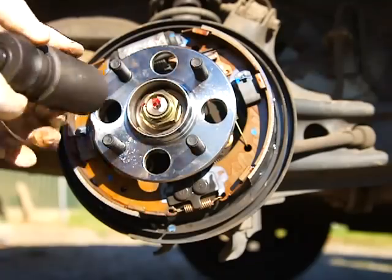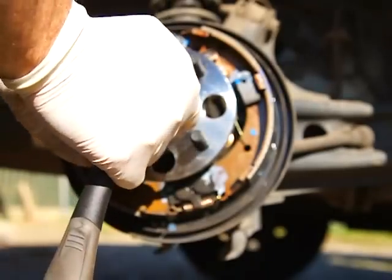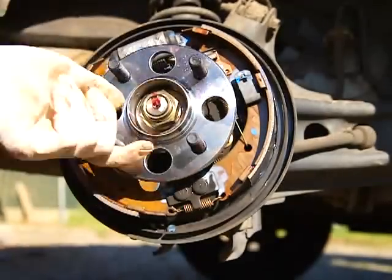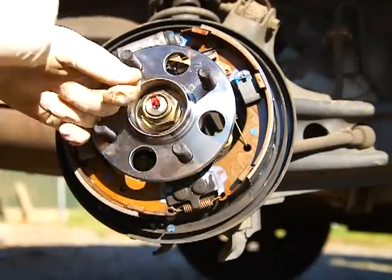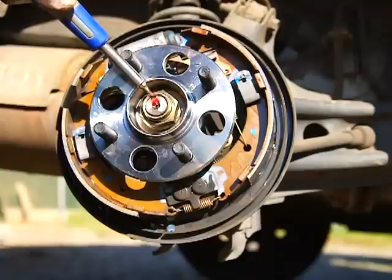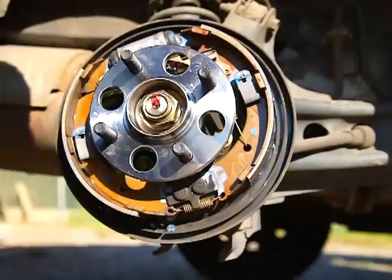Once again, that's 136 foot-pounds. I'm going to go ahead and do the other side and then torque them both at the same time. Give it a little snug fit and it should spin — good to go. Torque it, then re-tap down your lock on your nut. After you're done, just reassemble everything back. And that's how you change out a rear hub bearing on a Honda Civic with a drum brake.